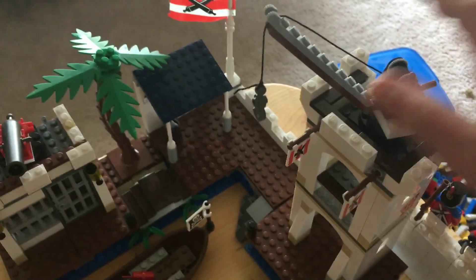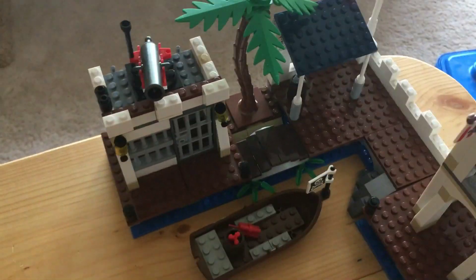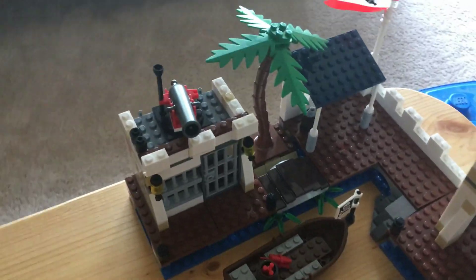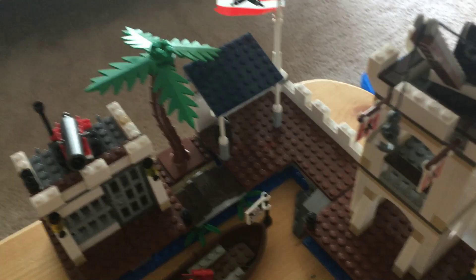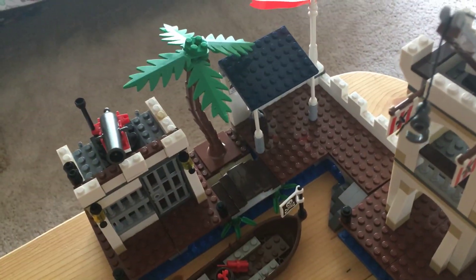So now I'm going to put the set together. Here is the entire set — very nice set here. As I said before, we will go more in-depth with the review. I want to thank you for watching the speed build and have a great and fantastic rest of your day. We'll see you next time.